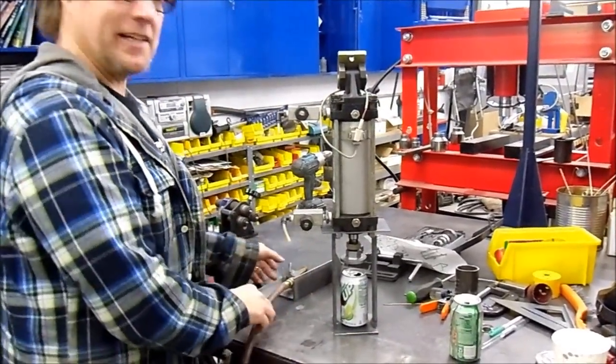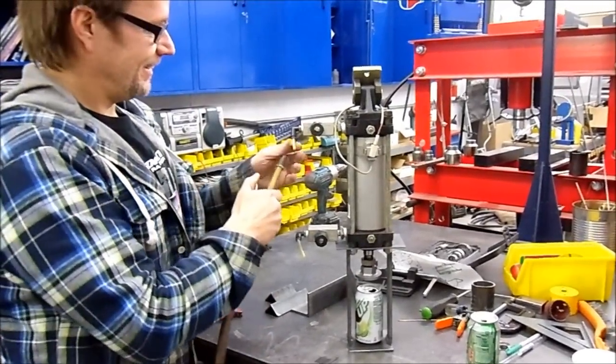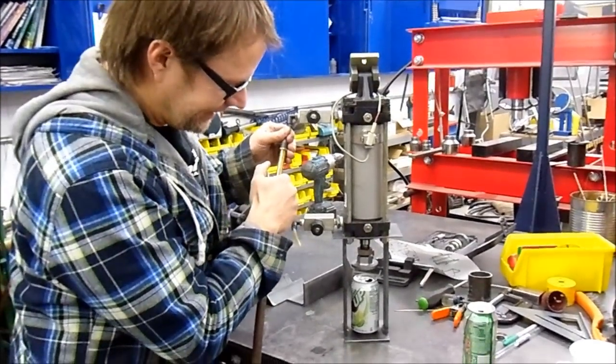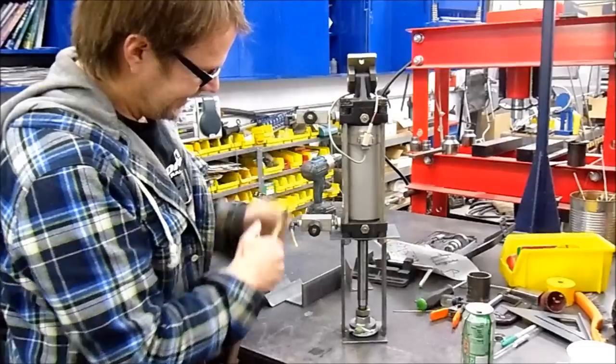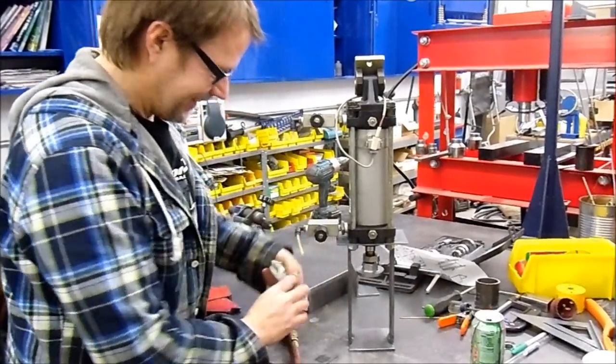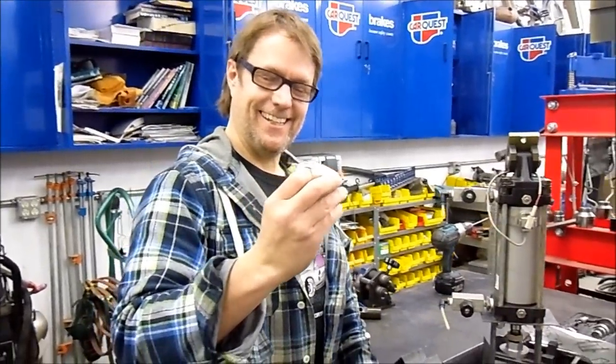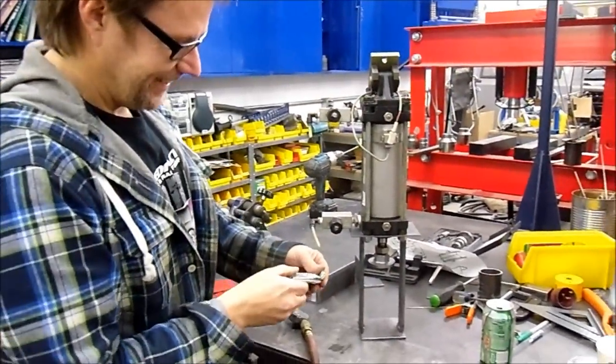Cross my fingers — don't put them in the thing either. You think it's going to work? For sure. Here we go. That is awesome. Perfect. I can't wait to finish this now. It was a successful test. Looks like it's going to work out.